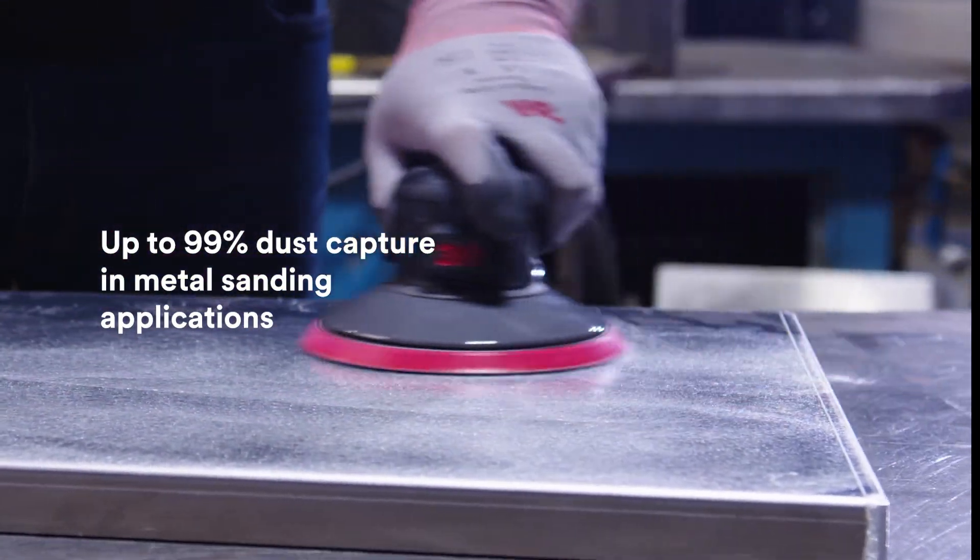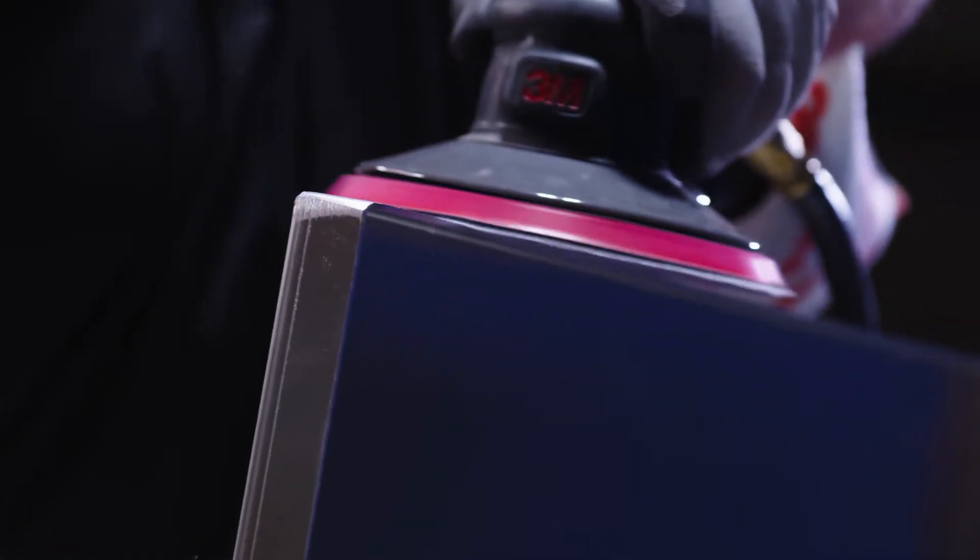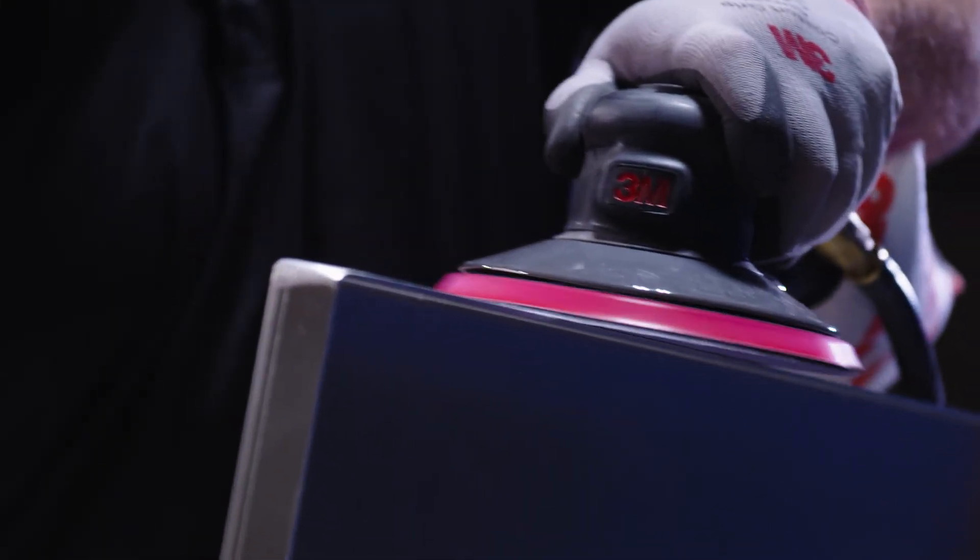With 3M precision-shaped grain on the mesh discs, they provide an industry-leading cut rate and longer life — no need to compromise between effective sanding and dust removal.